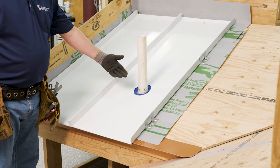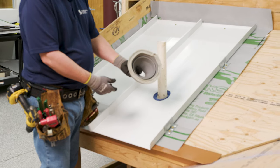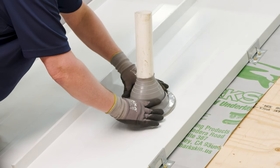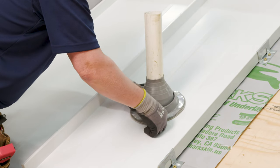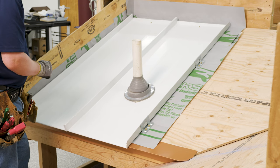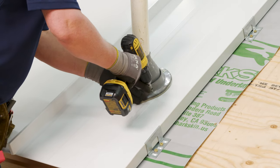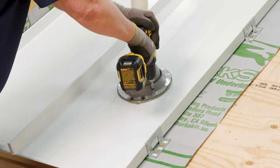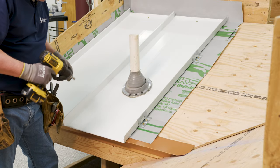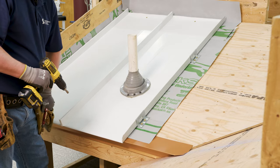Now we're ready to put on the actual dektite. The dektite is set in 3/16 by 7/8 inch butyl tape. You want that to be fairly snug — don't cut it too large. Ride that down right over the pipe. Make sure that flange is sitting nice and flat. Attach with self-sealing fasteners at two inches on center. These are number 10 by 1 self-sealing fasteners, meaning they have the neoprene washer on them. Make sure not to over-compress that washer.